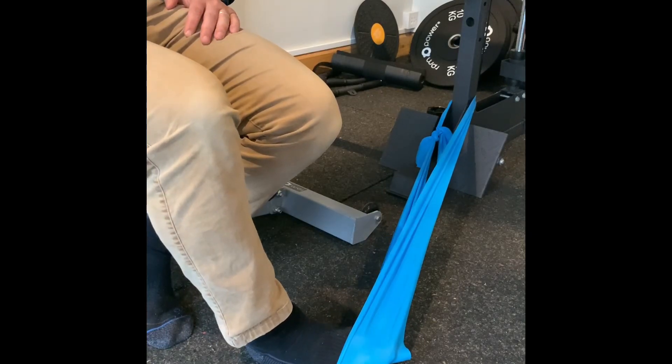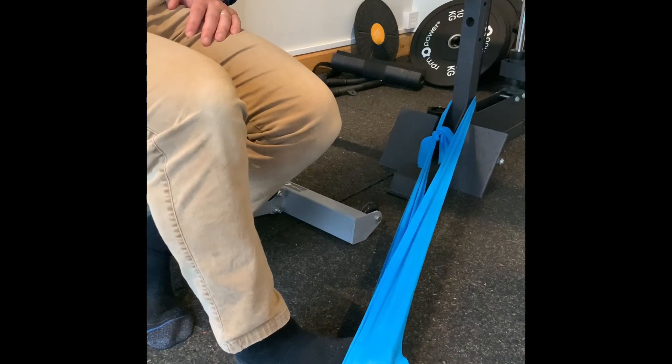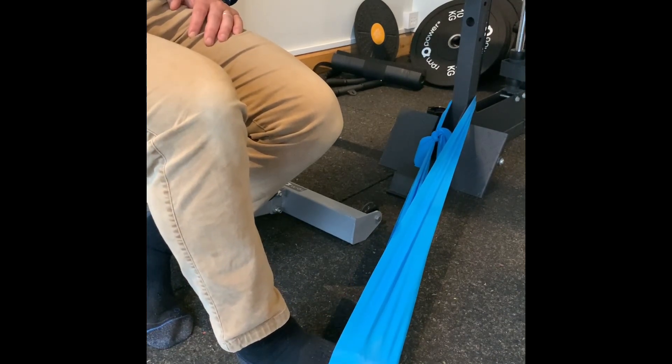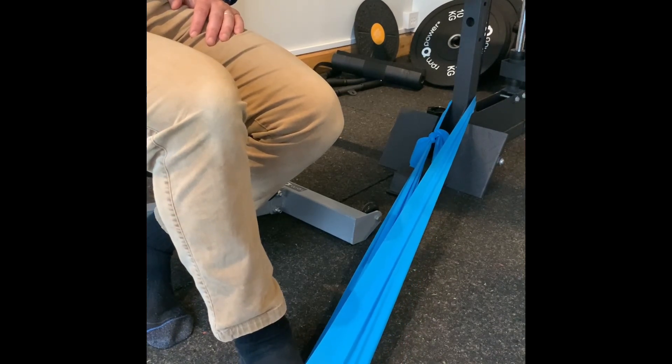By using a resistance band attached to a stationary object behind the foot, we are slowly trying to load the muscles on the outside of the lower leg and some of the smaller muscles in the foot.